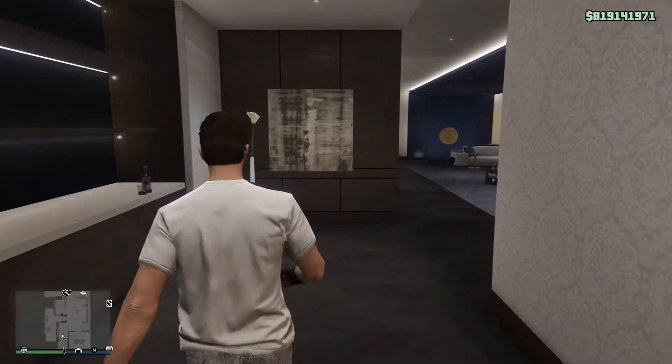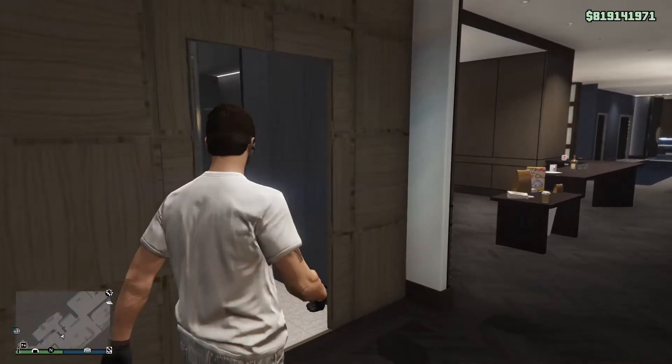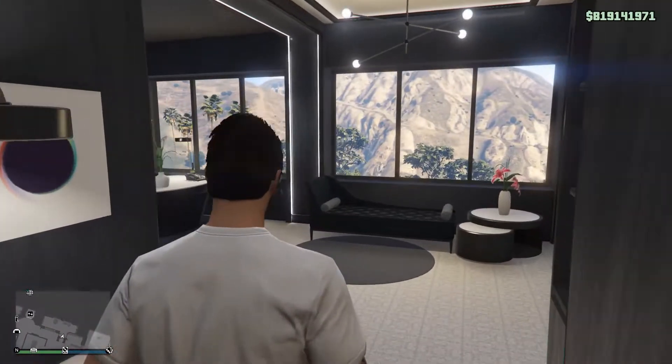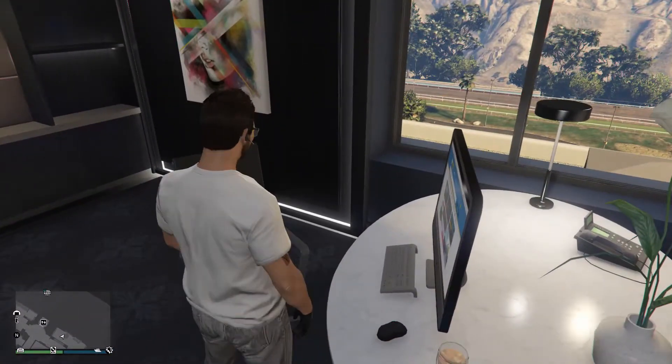Hey guys, TGKS Productions. For this GTA Online Live video, I have a buy, customization, and review for you guys with the Meibatsu Manchez Scout. This is a drip feed vehicle from the Cayo Perico Heist DLC.